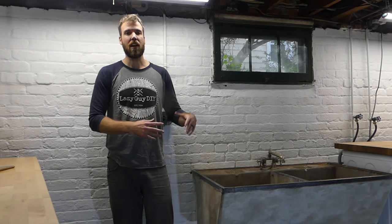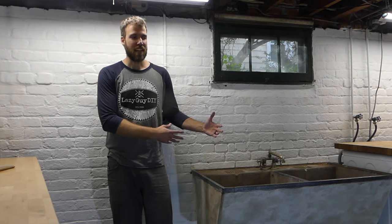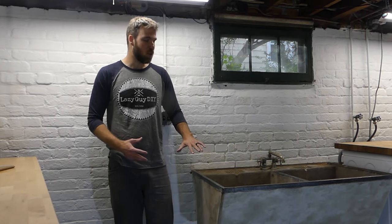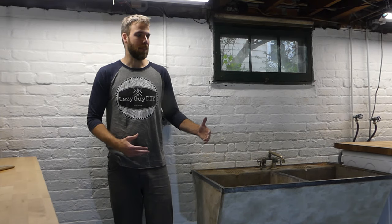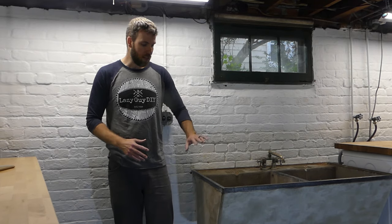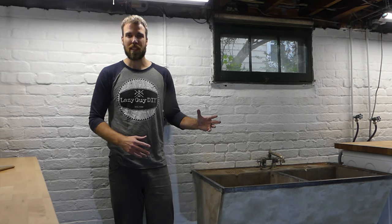Well, it turns out after we looked underneath and found a patent number, this is actually poured cement — not soapstone. But it's still pretty cool because it's still late 1920s, original to the house, so we still love it for that. It does have lots of great features, but it is concrete, which means things are a little bit different.